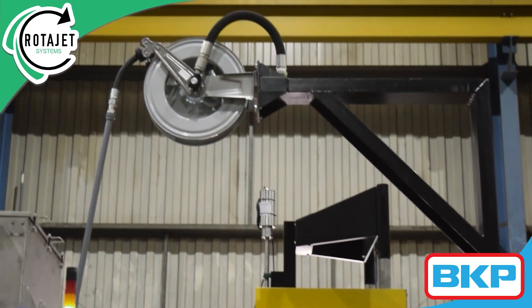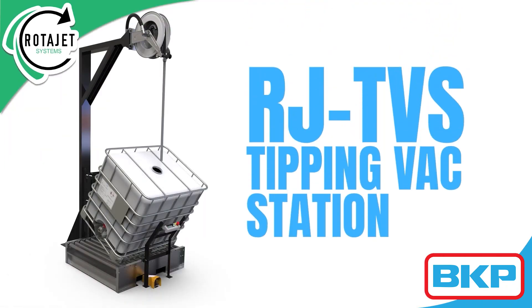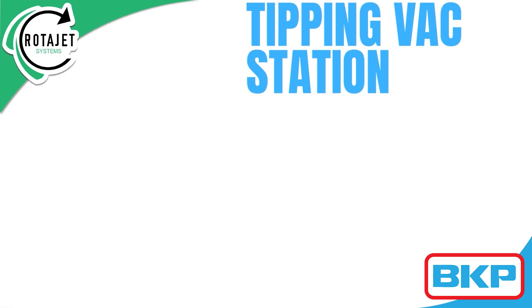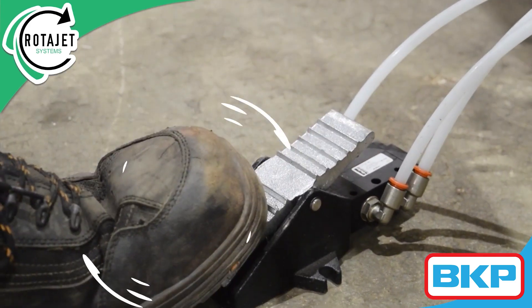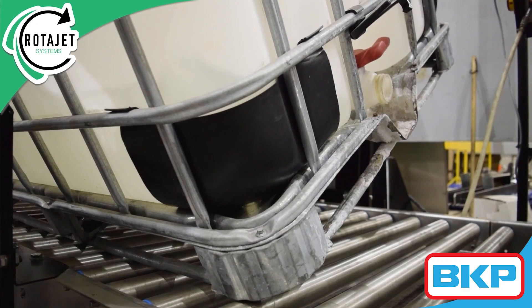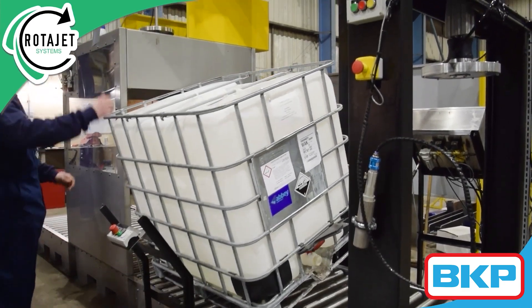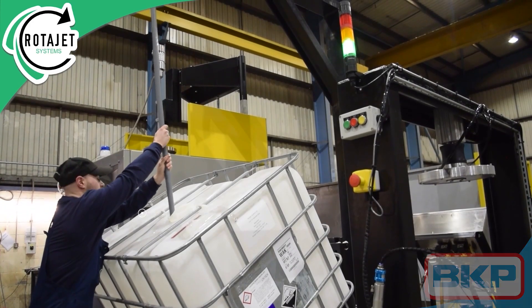Once the cycle is complete, we move on to the IJ TVS tipping back station. This stage is used to remove any remaining liquids that naturally pool at the bottom of an IBC. By first tipping the container, we can collect all the liquids into one corner. Then the handy pull-down retractable nozzle can be inserted to suck up the liquids.